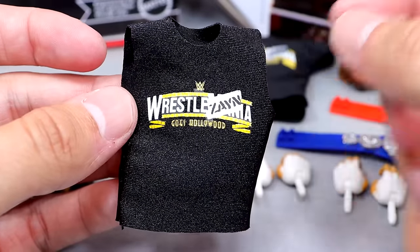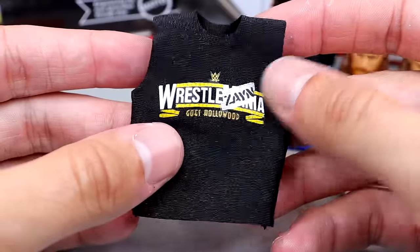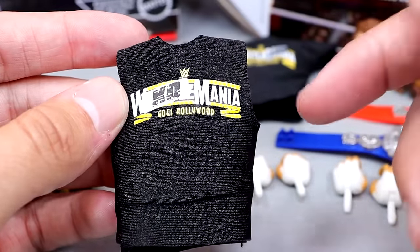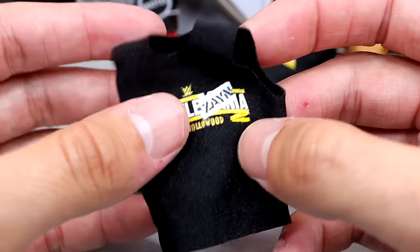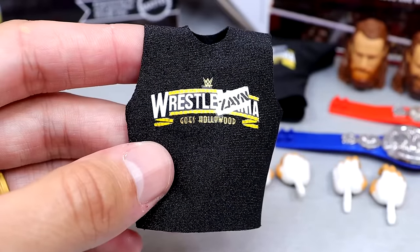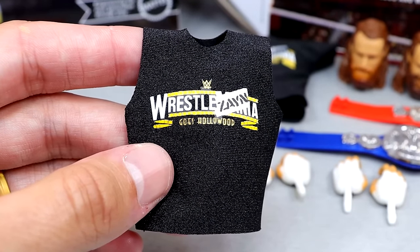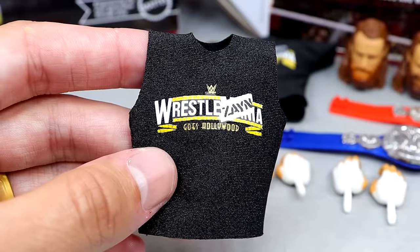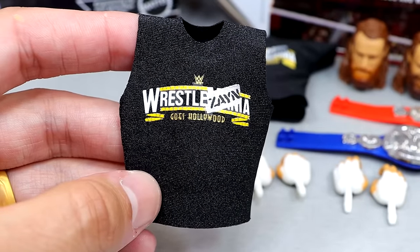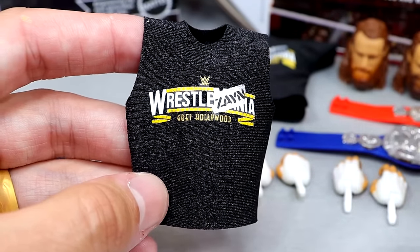With the Kevin Owens Ultimate, you also get the sleeveless WrestleMania and KO Mania shirt, which says WrestleMania Goes Hollywood on the front. On the back it says KO with duct tape over 'wrestle' for KO Mania — something he's done every year at WrestleMania. It's nice, doesn't have any Velcro, and stretches well. I just wish this Kevin Owens Ultimate Edition came with two or three shirts rather than just the one.